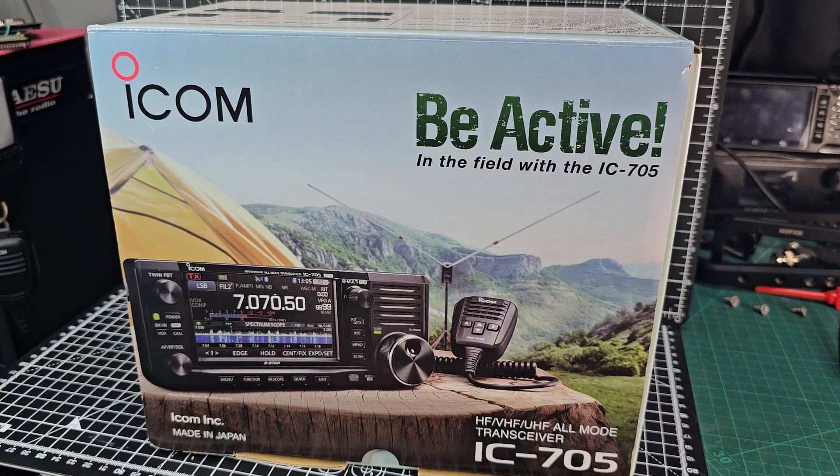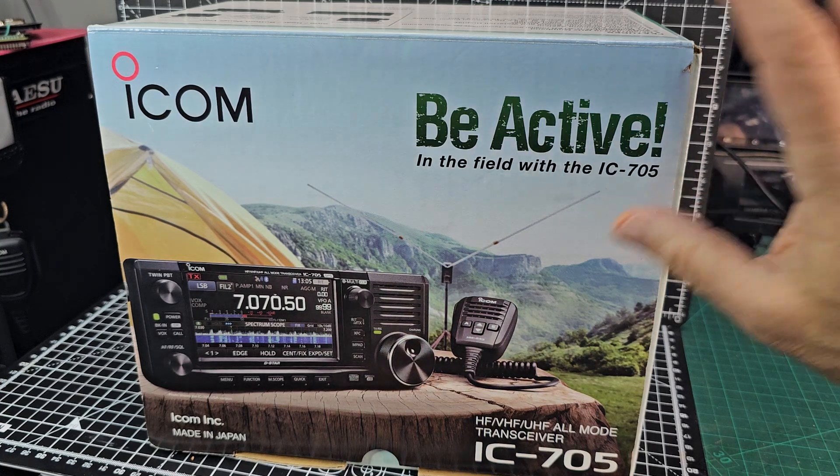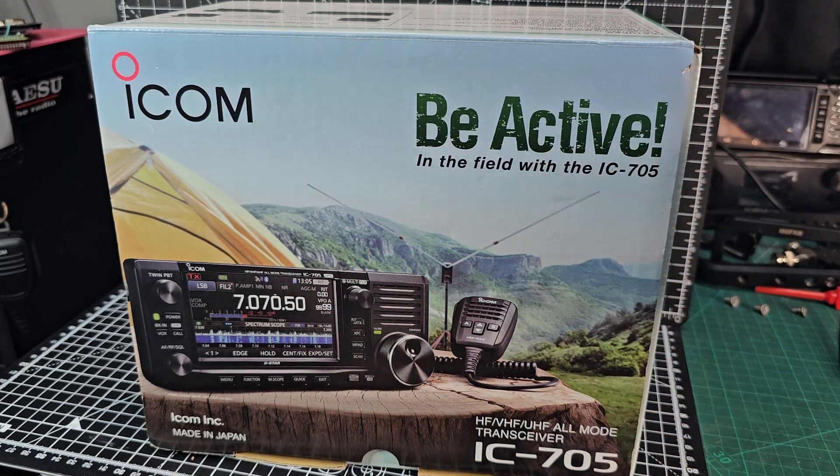M0FXB, welcome to my unboxing of the ICOM IC705 HF, VHF, UHF all-mode transceiver with D-Star, Bluetooth, GPS and so much more. It has that beautiful, lovely waterfall screen that you can see on the box there, and the whole imagery where they've gone, let's be active and produce this backpack.